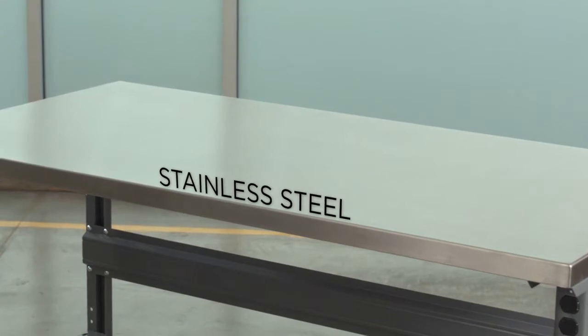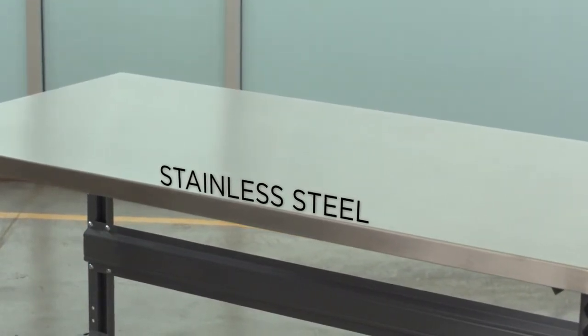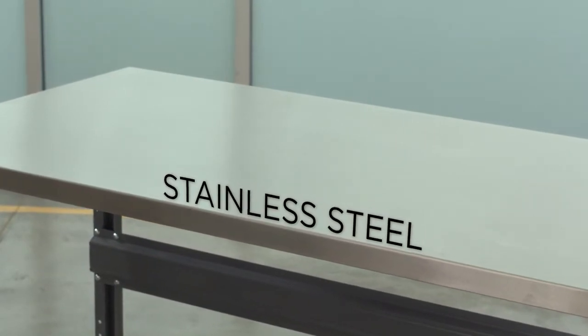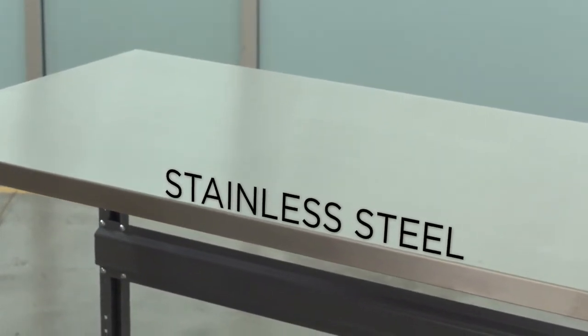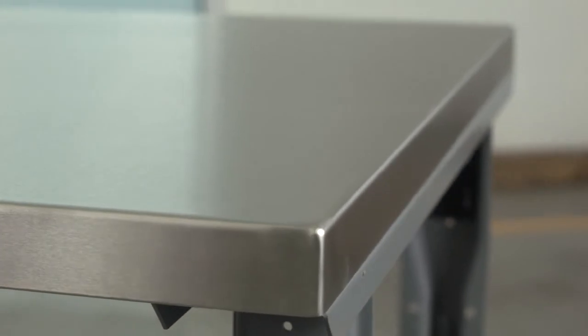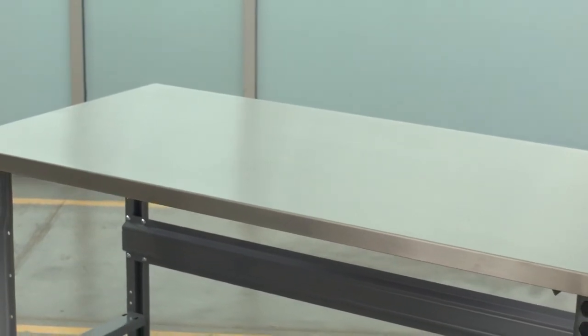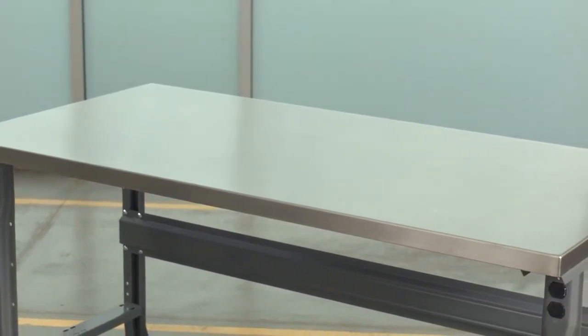The stainless steel tops have an industrial-strength MDF core with a backer sheet topped by 16-gauge type 304 stainless steel with a number 4 brushed finish. Available in 1 1/4-inch and 1 1/2-inch thickness, stainless steel tops feature wrapped, welded, and polished stainless steel sides and corners. Ideal for automotive, industrial, and laboratory applications, stainless steel tops provide a versatile and functional work surface.